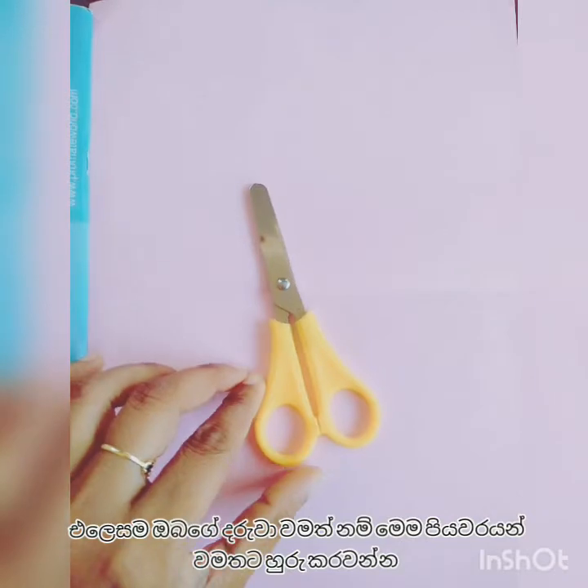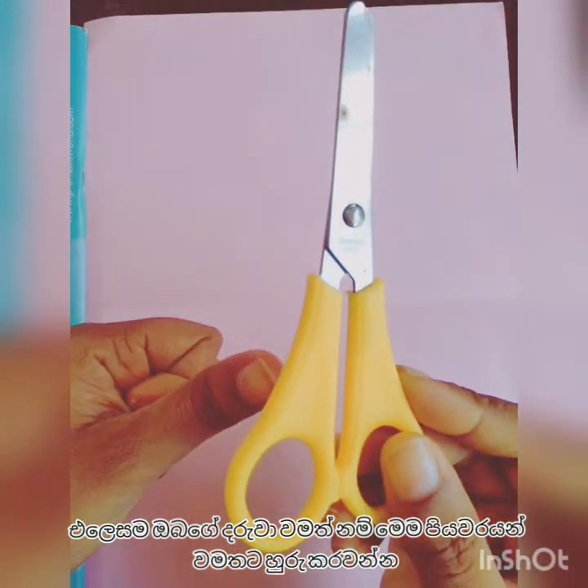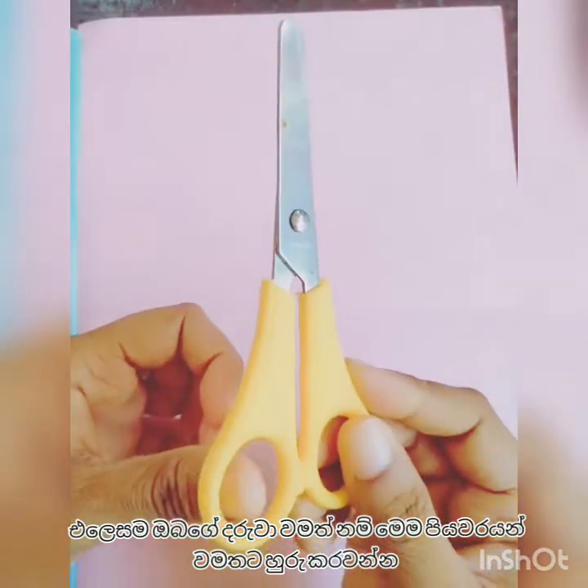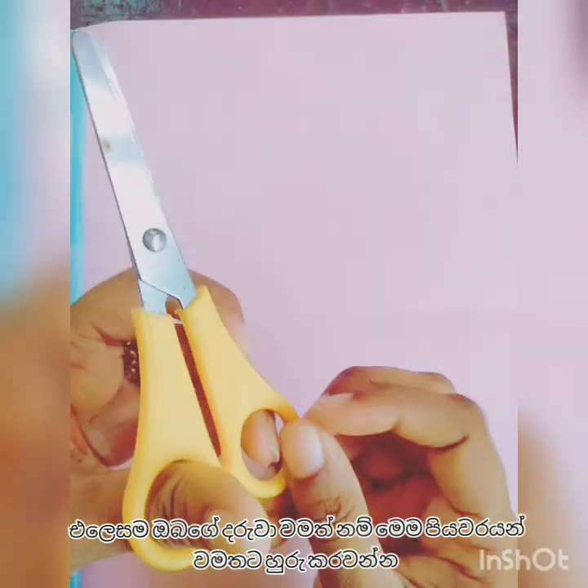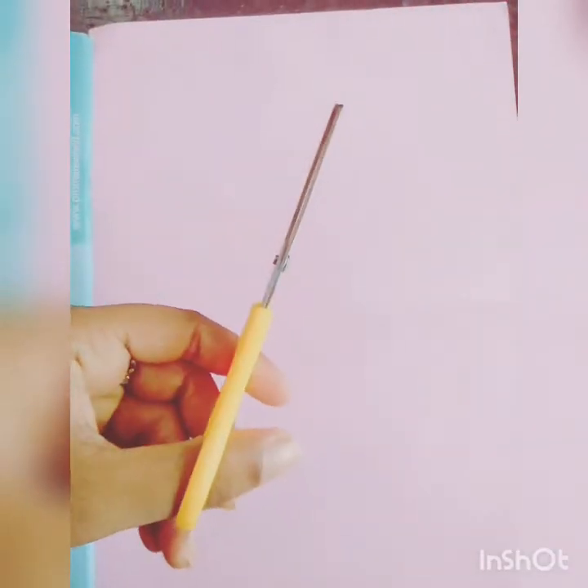If your child is left-handed, consider getting them left-handed scissors. Use the same method for the left-handed kids.